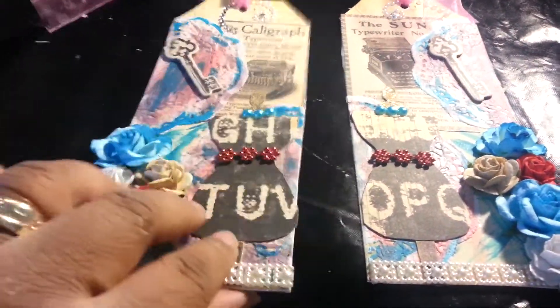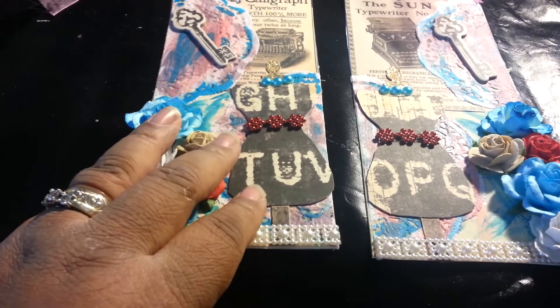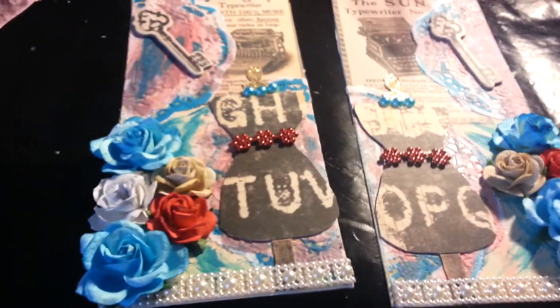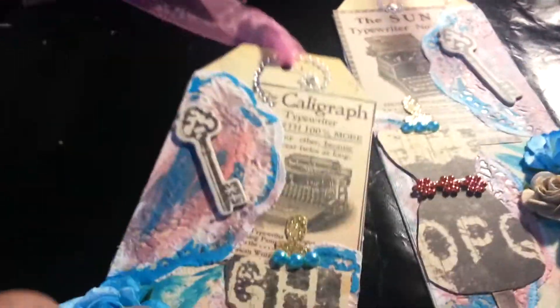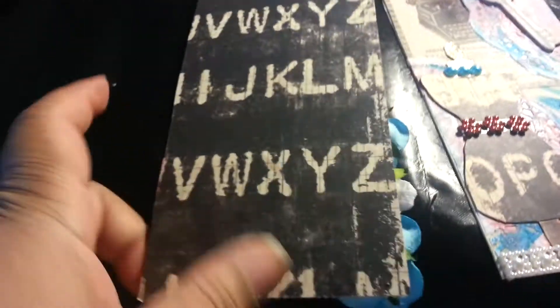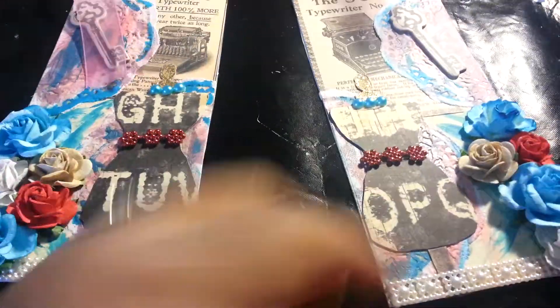I did two of the Prima tags that they used for the dolls and I used some Graphic 45 — I think it was Romance Novel. The first thing I did is here you can see the original tag, and we had to cover the back, so I used some of the alphabet paper that was in the romance collection.